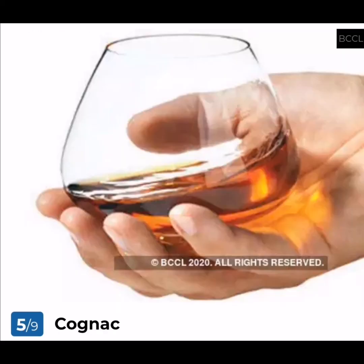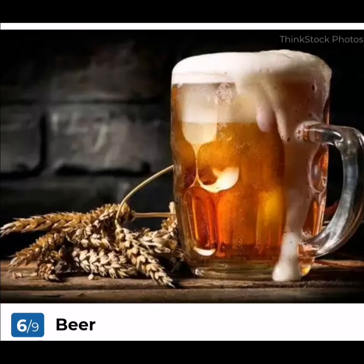Cognac: Technically a type of brandy, but cognac deserves a special mention because this particular drink can only be made if certain requirements are met. Cognac is made using special Ugni Blanc grapes, must be distilled twice in copper pot stills, and should be aged at least 2 years in French oak barrels from the French districts of Limousin and Tronçais.